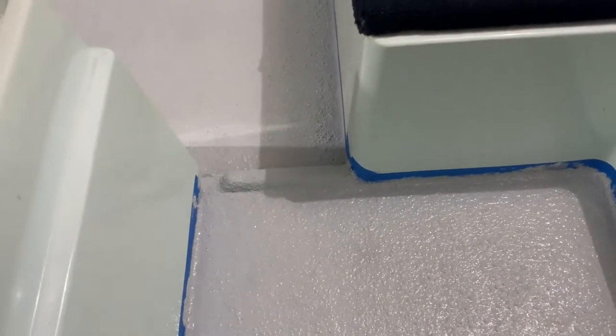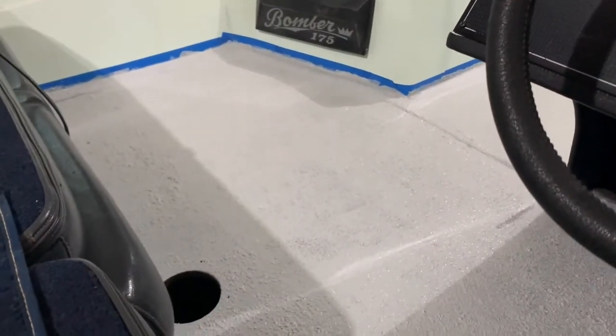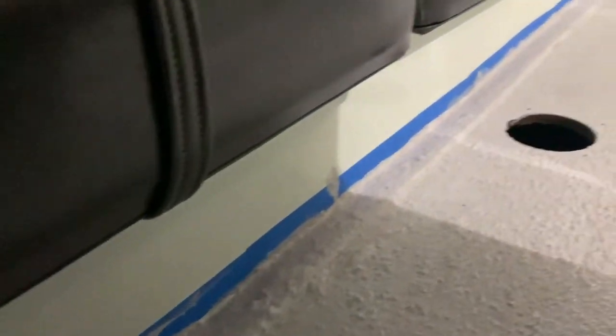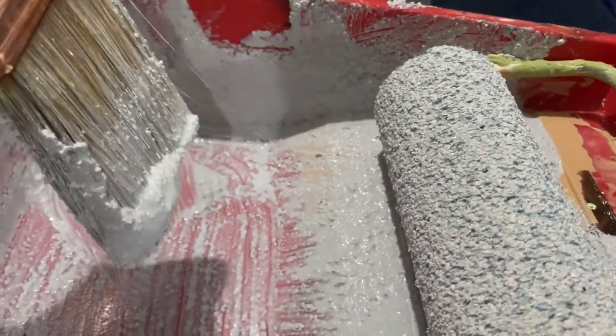I'm very impressed with the way it covered. That ledge around the edges where the fiberglass changed - you can still see it, but you can't see the screw heads and there's not as much of a lip. It's very thick stuff. There's definitely a lip there but it filled in the gap and you can't see screw heads. It's almost more like a paste of sorts and you can see the rubber flex in it.